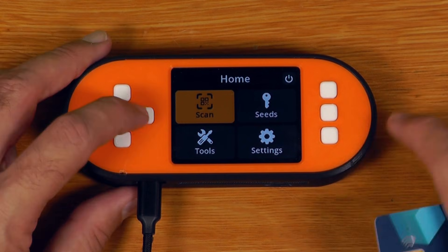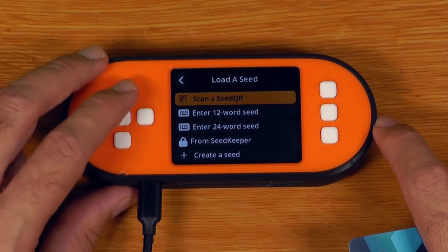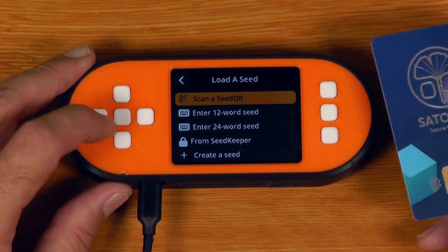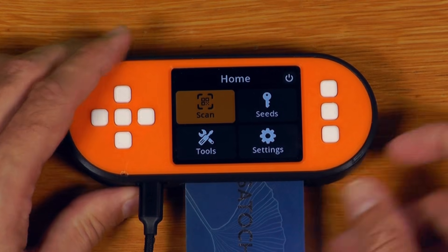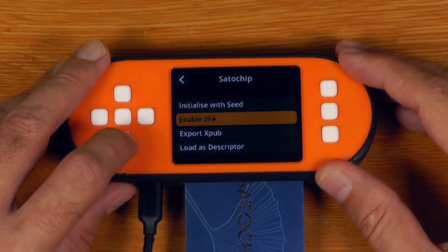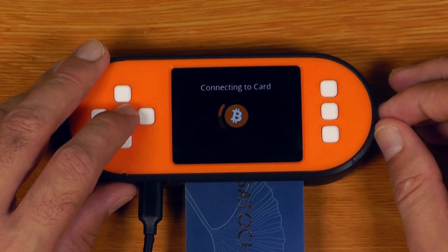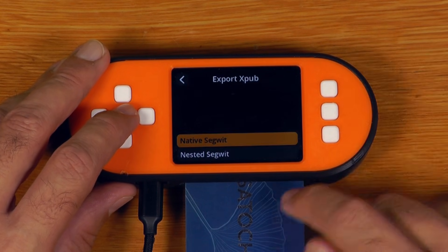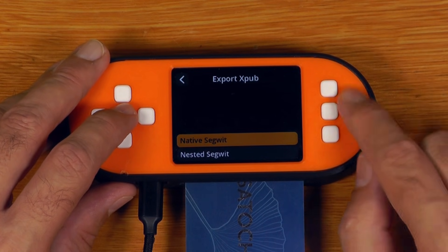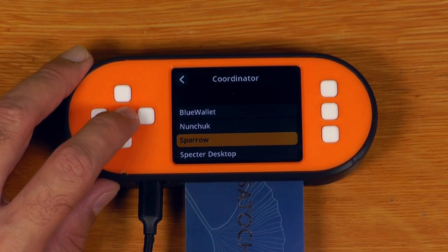We are back, and basically now we have just started with a freshly booted SeedSigner. If we go into Seeds, we can see there is actually nothing in there. The first thing we're going to do is pair the wallet that's on this SATA chip with some software. I'll insert the SATA chip card, go down to Tools, Smart Card Tools, SATA chip, and export XPUB. I'm going to choose single SIG — it's connecting to the card firstly to see what script types this card supports. This one supports native SegWit and nested SegWit; legacy has been disabled on the SeedSigner menu. So I'll just say native SegWit, and I'll export into Sparrow.